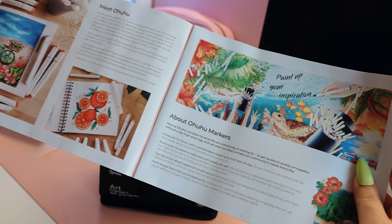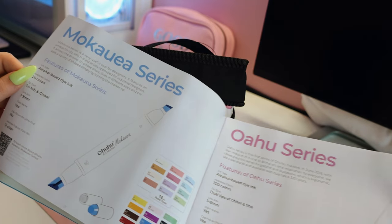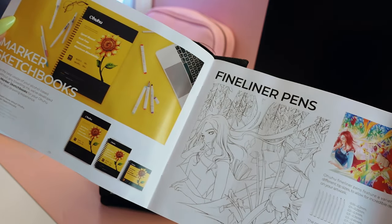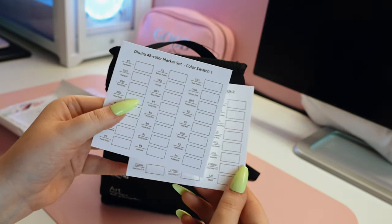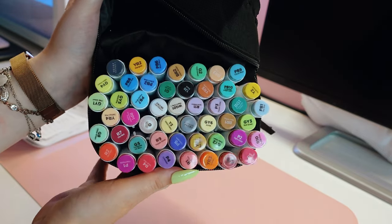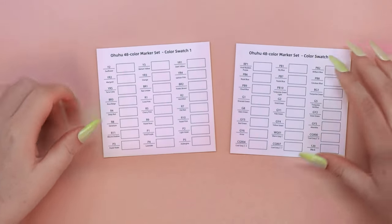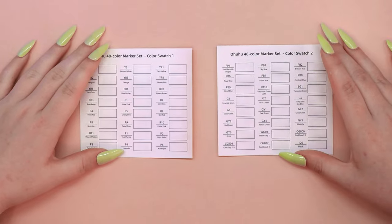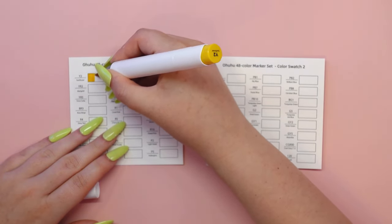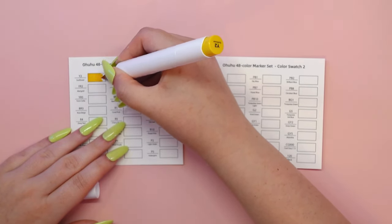This sketchbook is crafted from the finest quality paper with a weight of 200 gsm, offering an incredibly smooth surface that's perfect for creating stunning, detailed and clean artwork. It prevents bleeding, smudging and feathering, making it the ideal choice for a whole host of dry art media, including alcohol markers, solvent markers, colored pencils, pastels and inks.